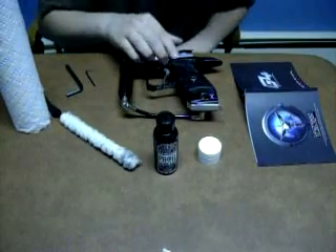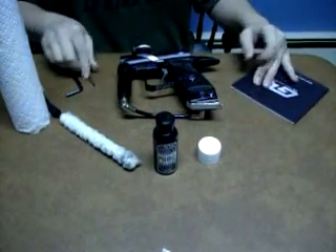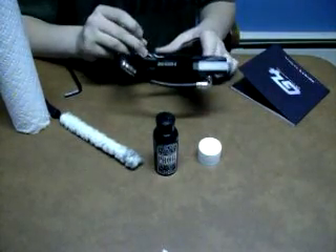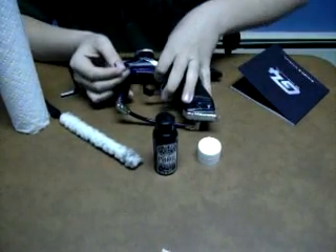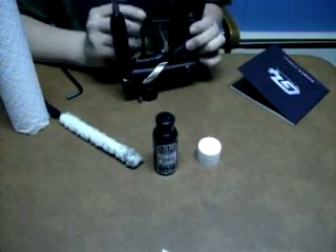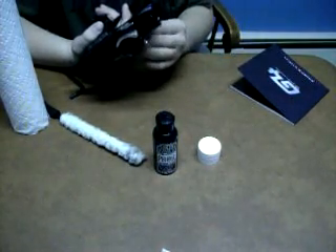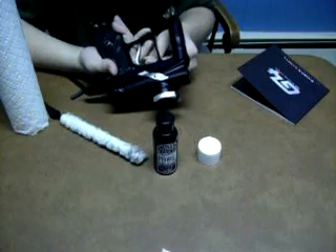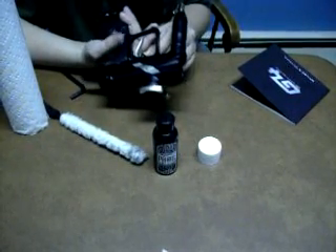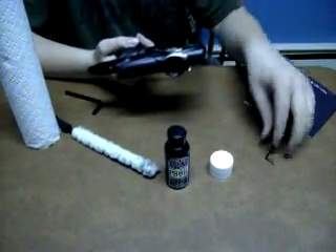First we're going to start with the trigger sensitivity. In your manual it's going to say it's screw C, which is the screw on the top — you follow the trigger all the way up and there's a black screw right on top. To increase your trigger sensitivity, you're going to turn it counter clockwise, and it will make your trigger much easier to pull. That's how you adjust your trigger sensitivity — you can fool around with that and see what you got.